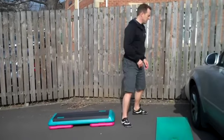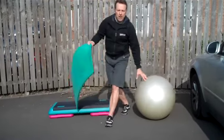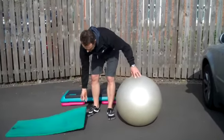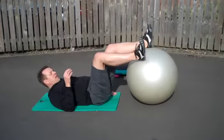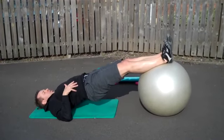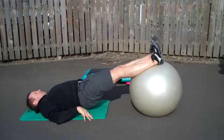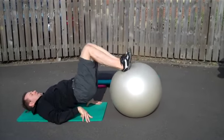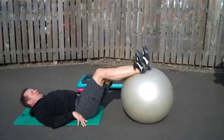Now, final things — a triple threat. So part one: lift the hips. Part two: leg curls. And part three.